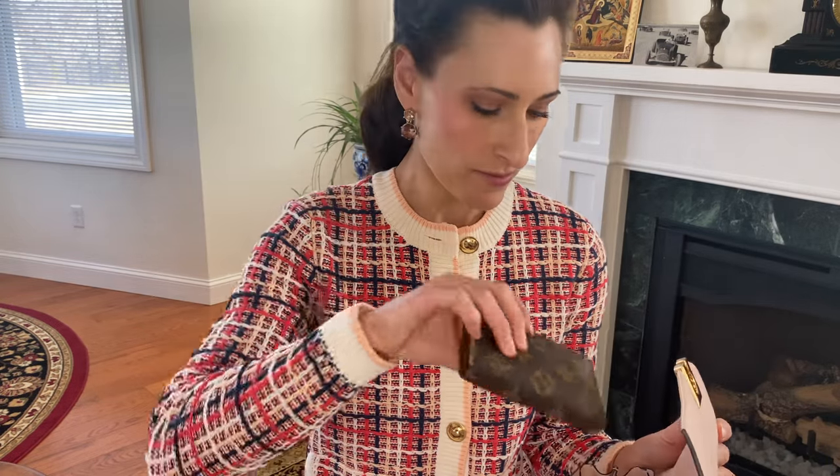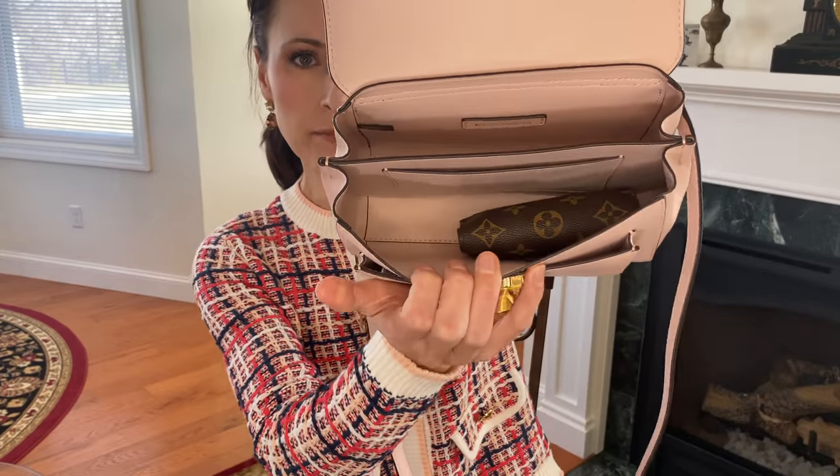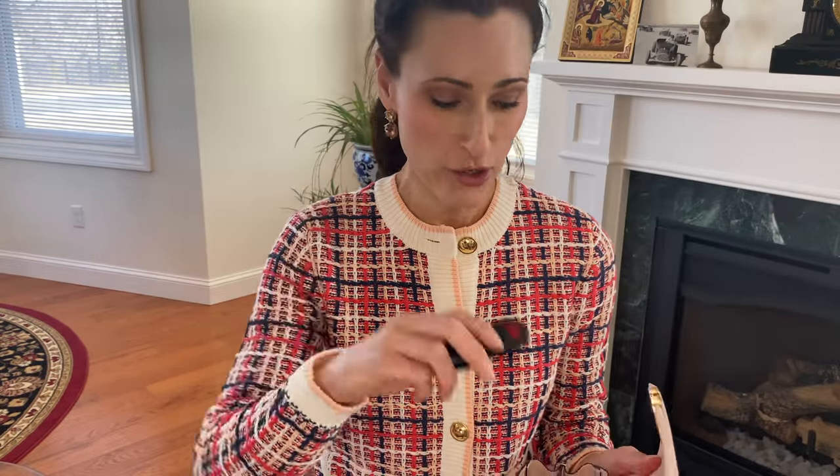My wallet fits in there very nicely. My car key, my medicine, I have a compact here, and my sunglasses. A sunglass case, if it was narrow enough, could probably fit in here. But my sunglass holders tend to be a little bit big and bulky.